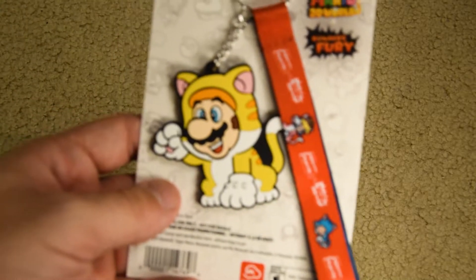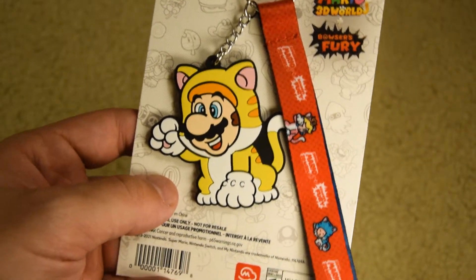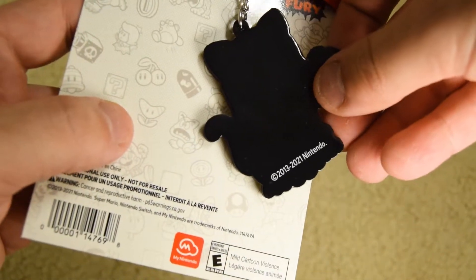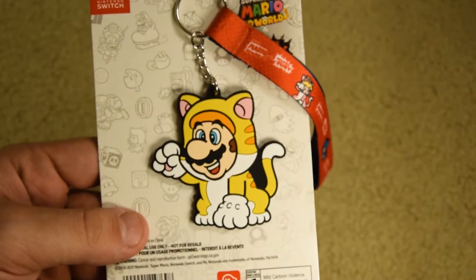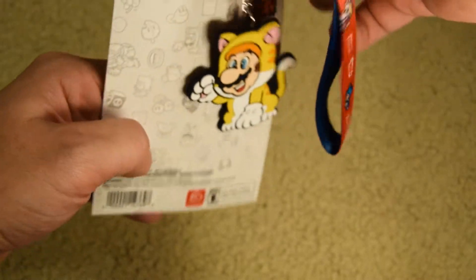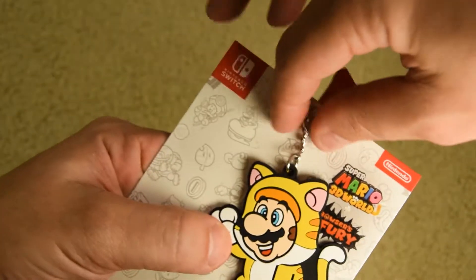It's pretty much right up close — let's take a good look at it. It's pretty nice, it's rubber. You can see the back is kind of glossy. 2013 to 2021 — I guess that's when Super Mario 3D World came out. This is in light of Bowser's Fury. Figured I'd show it off a little bit, and it gives a pretty cheap key ring and chain.